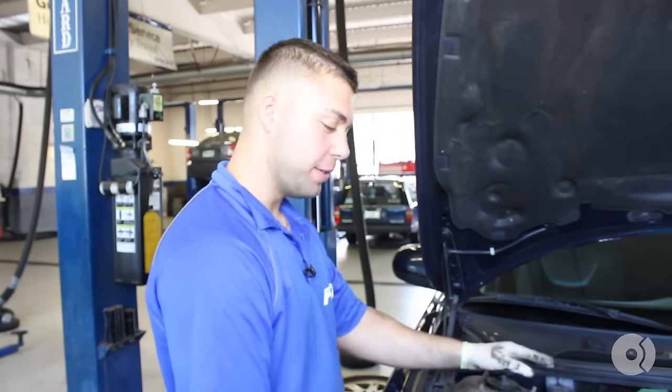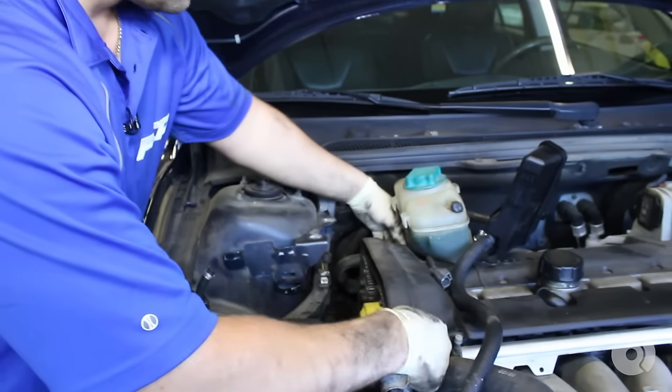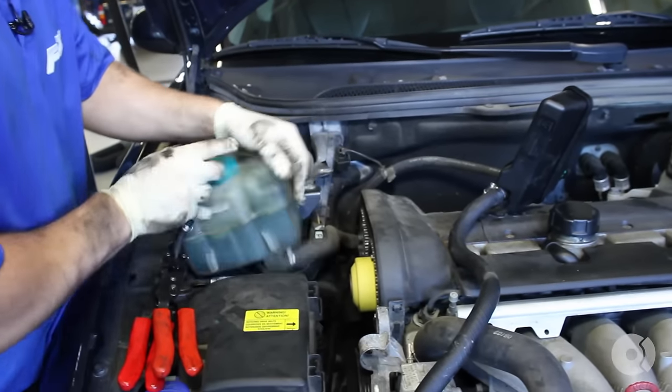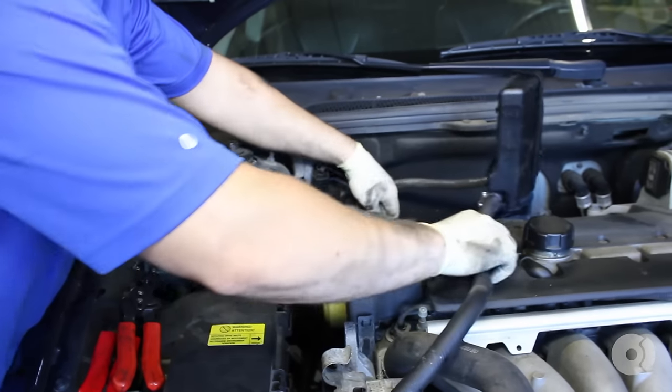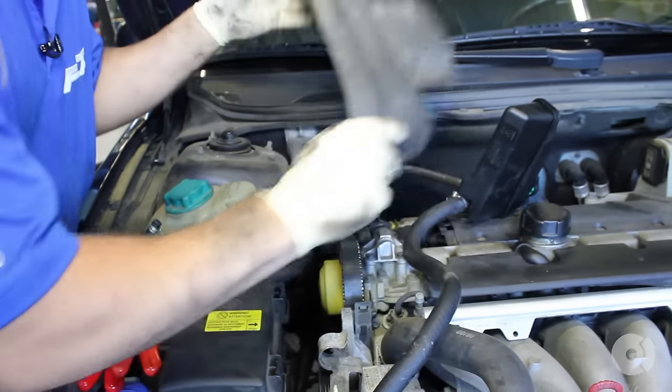Now we've verified that the marks for your camshaft are in the right spot, same thing with your crankshaft after we took off the crankshaft pulley. We're going to go ahead and remove the top cover again. The reservoir is off to the side — take off that top cover and place it to the side, then move the reservoir back to the side.